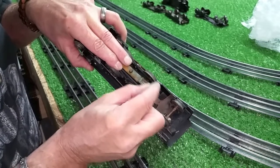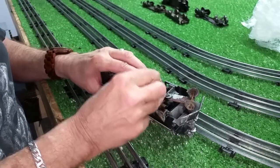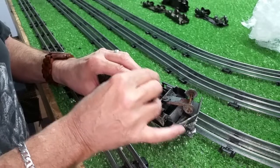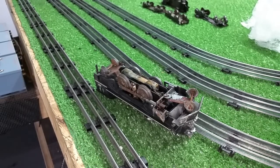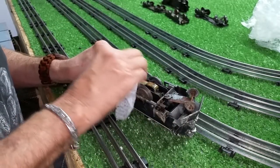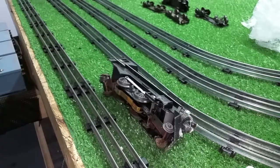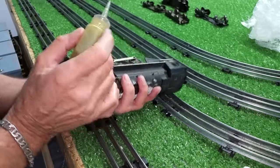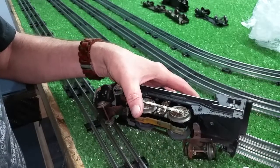This motor has not run very likely in 30 years, maybe longer than that. It has been a long time since this motor has run. We're going to scrape this off. I'm going to put a few drops of oil on this motor, on the gearing, the output shaft, and see if this will run. We're going to put a drop of oil on the output gear itself, just to get some lubrication on that bearing, and a big drop of oil on the bearing for the armature.